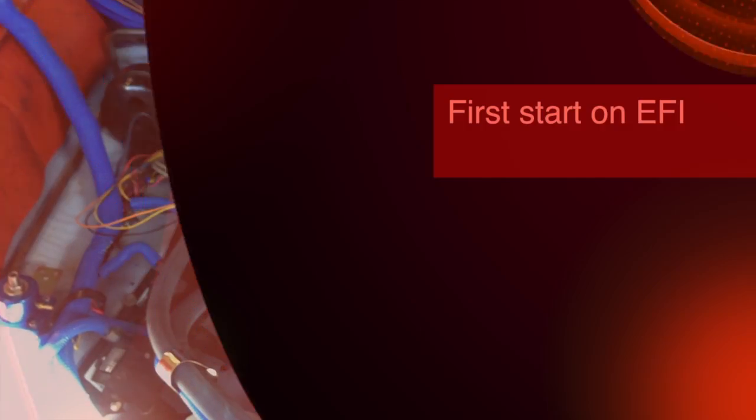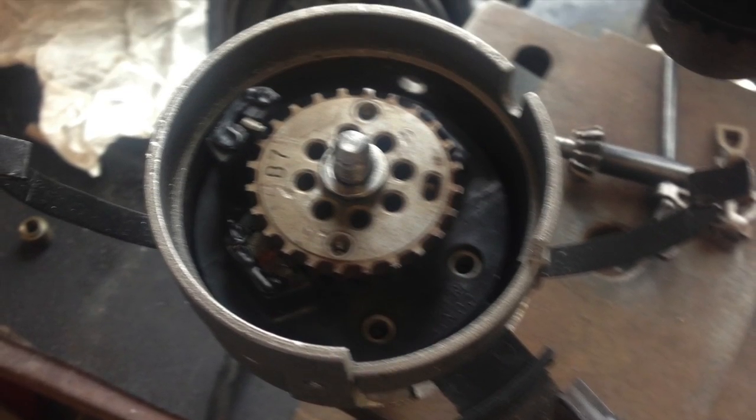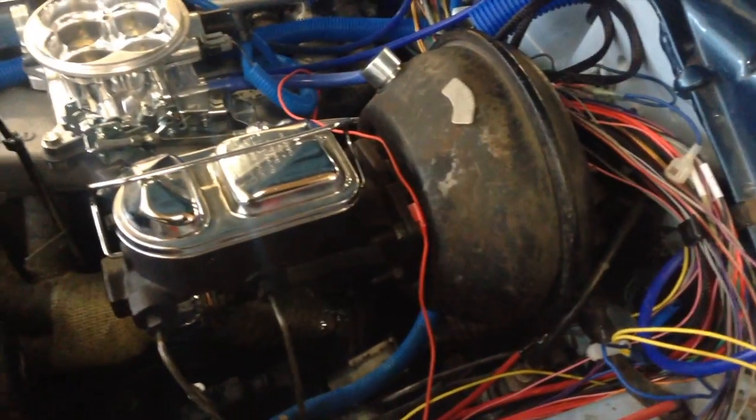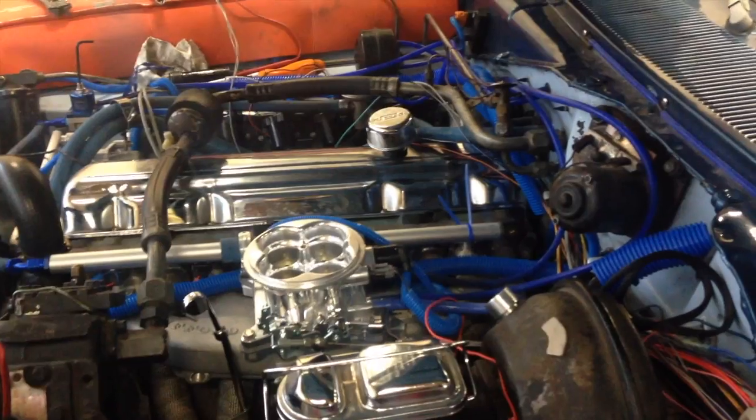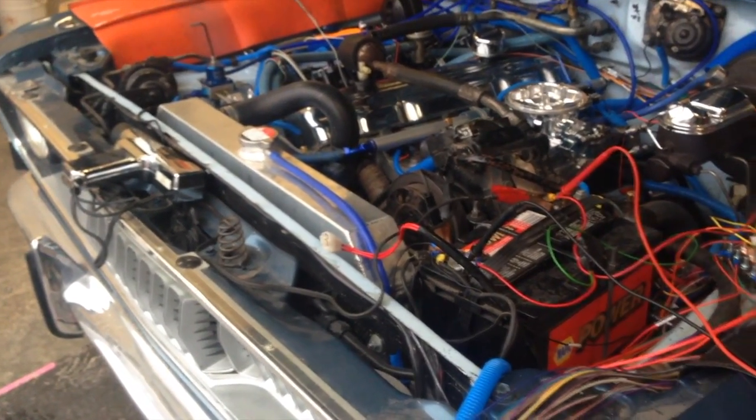So this is a full sequential fuel injection with direct fire ignition. The video here goes up to the point where I basically realized that the Toyota cam sensor that I had installed into a distributor housing was not going to work with this ECU — it gives an analog signal the ECU just wasn't going to work with.